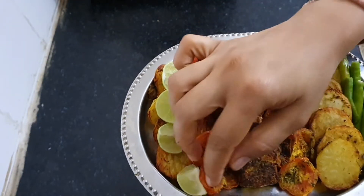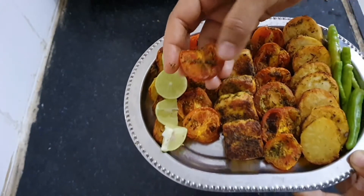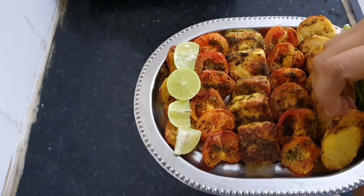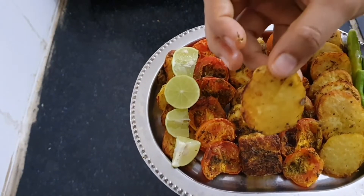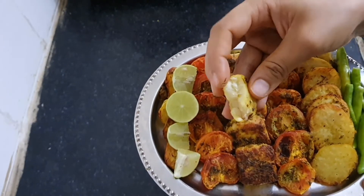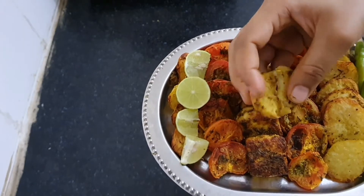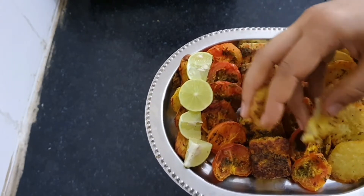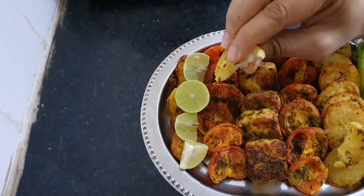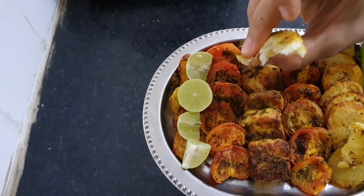The paneer is crunchy on one side and super soft on the other. These tomatoes are so juicy and flavorful. These potatoes are crunchy outside and soft inside, similar to french fries but they taste way better than french fries, and in terms of nutrients they are excellent. Just see how nicely they are cooked from inside. So let's start this mouth-watering recipe.